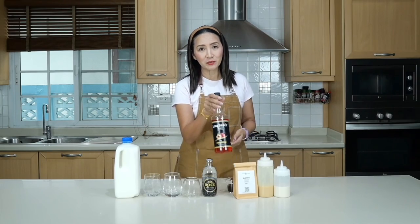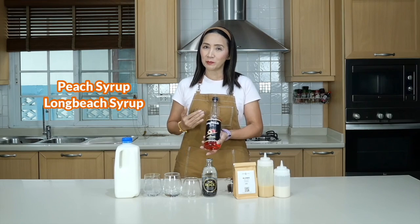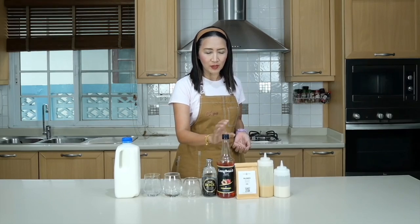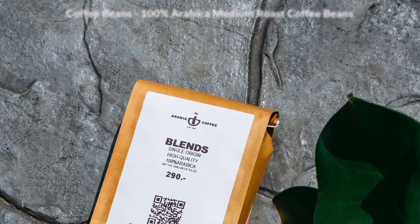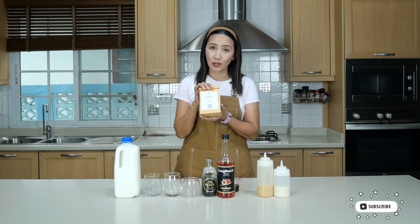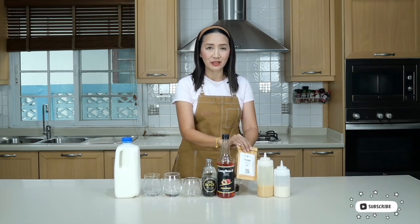I'm also going to tell you which one of these three is my favorite. For the ingredients, I'm going to use fresh peach and a peach flavored syrup — I'm using a local brand here, but you can use any brand available to you. DaVinci and Monin also carry peach flavored syrup. For my coffee, I'm going to use 100% Arabica single origin medium roast coffee beans — this is our house blend.